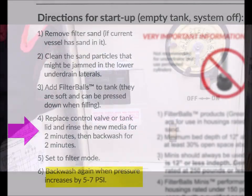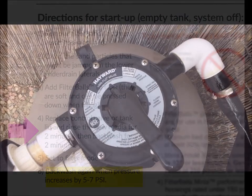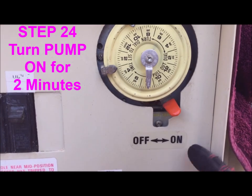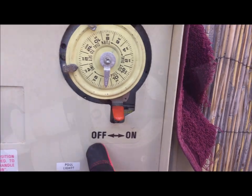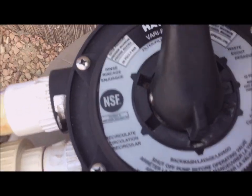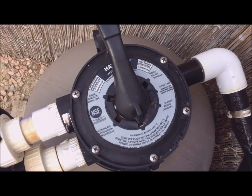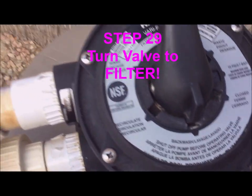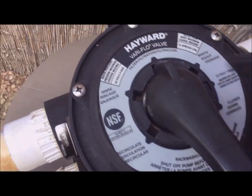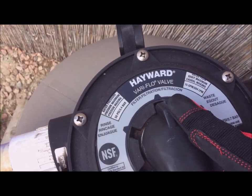Turn the circuit breaker back on, but don't turn on the pump yet. According to the directions, we're going to rinse the filter balls for two minutes — turn the valve to the rinse setting, turn on the pump and let it run for two minutes. With the pump turned off, change the valve to the backwash setting and turn on the pump and backwash for two minutes. This is almost the last step, but the most important: switch from backwash to filter. You don't want to wake up in the morning and have all the water running out of your pool.